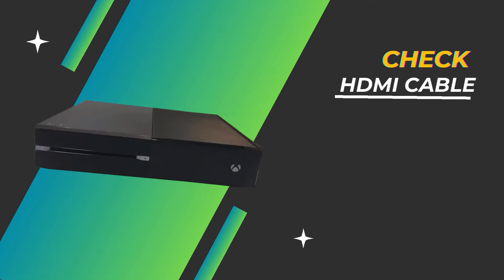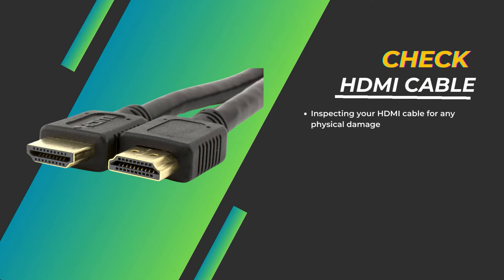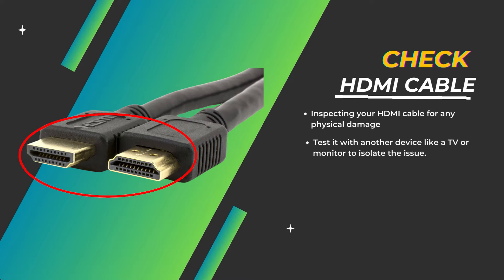Check HDMI cable. Start by inspecting your HDMI cable for any physical damage and testing it with another device like a TV or monitor to isolate the issue. If the cable works elsewhere, the port could be the problem.